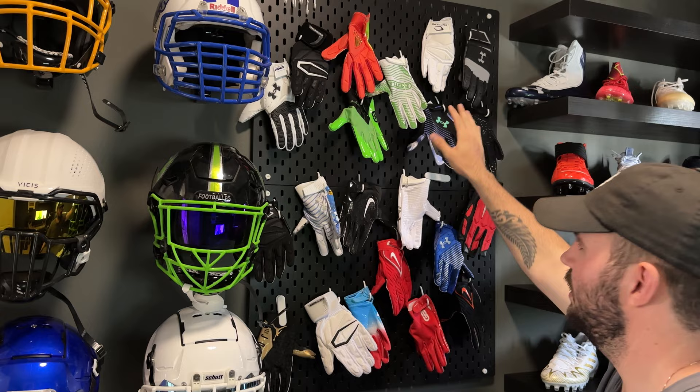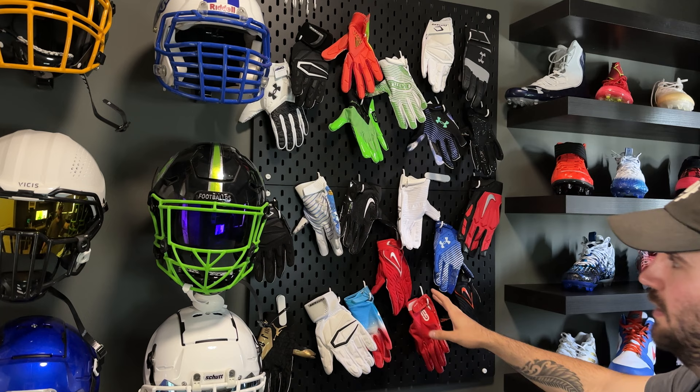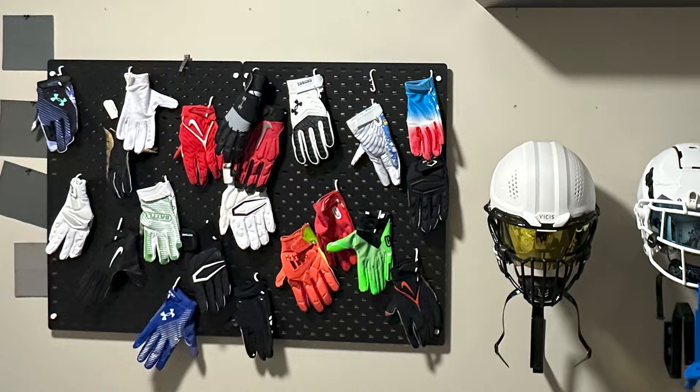Right here is my glove wall where I store all of my gloves. It's just an Ikea pegboard — one of every model, I take one glove and throw it on this wall. It adds a lot of color and a cool background, and I like the matte black as well — it looks really sick honestly. Before I had them laying flat, then I put them upright to make everything fit on the wall nicely, and that's how it lives now and I'm super happy with that.